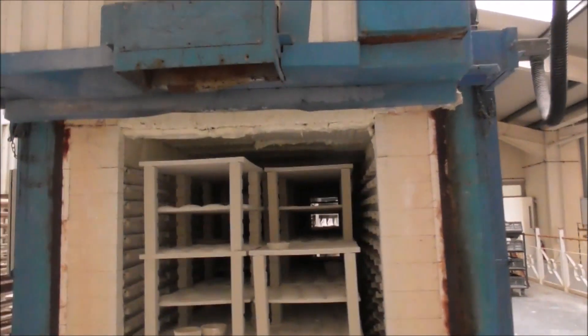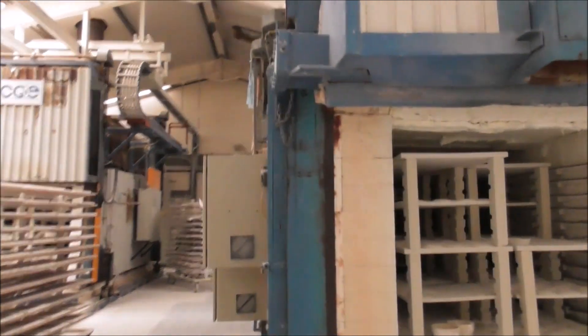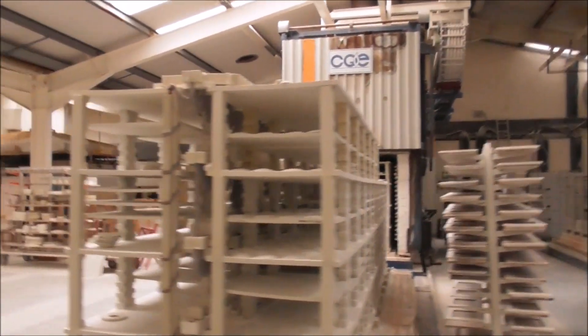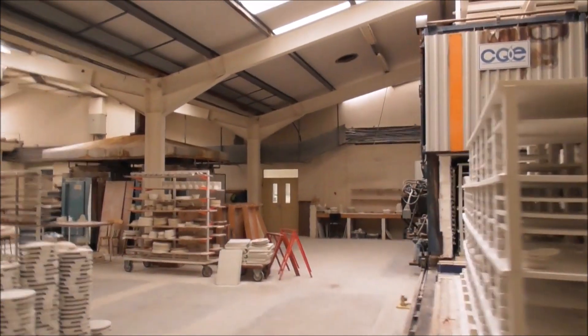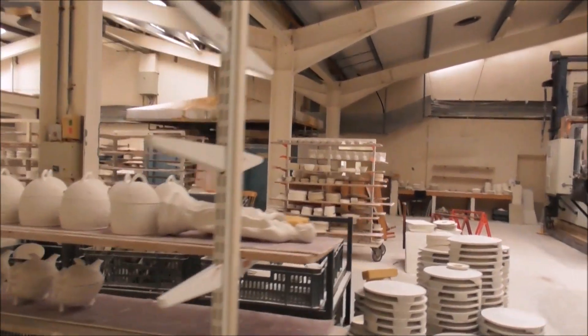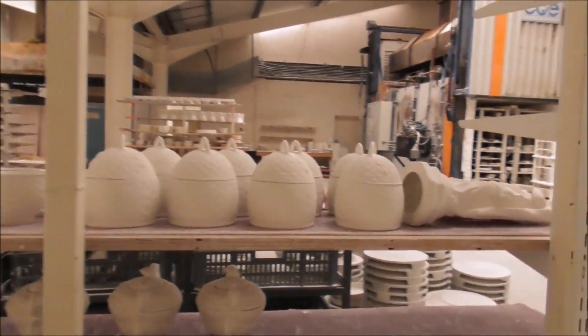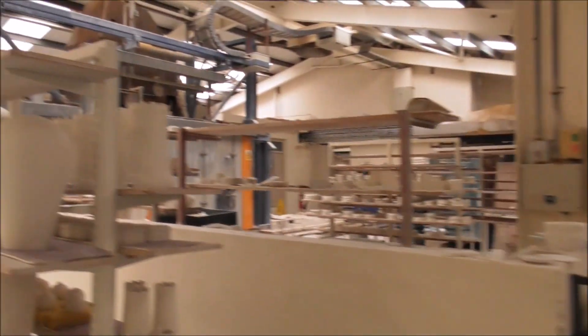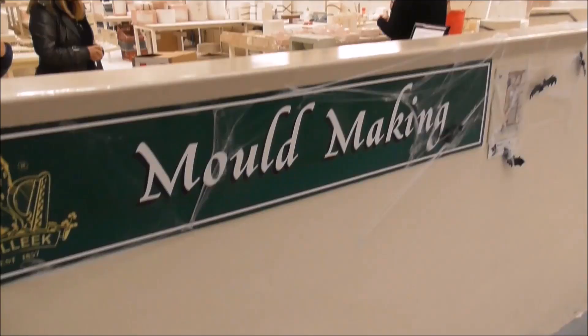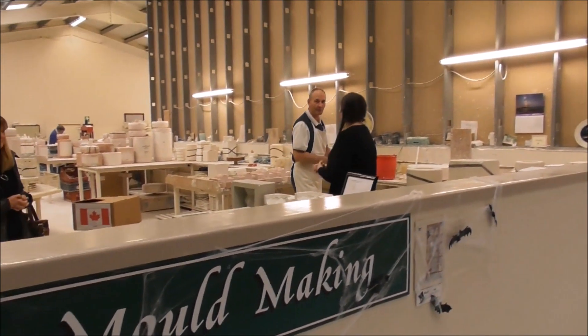I'm delighted to be able to video in here. I wasn't expecting to be able to video, to be quite honest. And this is Leah leading us.